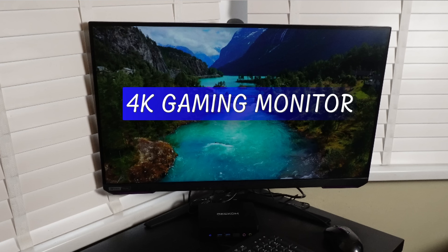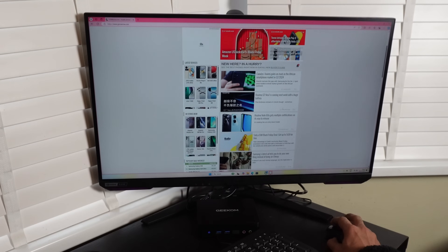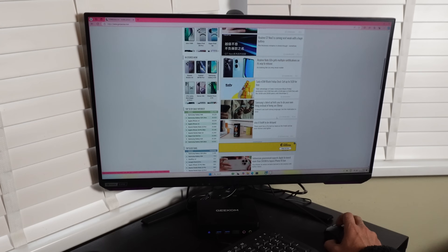Once you're all set up and ready to go, you can actually game, browse, and watch content on — yes — a 4K 27-inch monitor, which is what we're showing you here. So this is no joke. You can browse very comfortably, watch all the content you want, zoom in and out. There's no lag, no issues here.